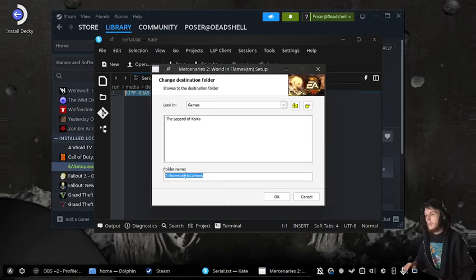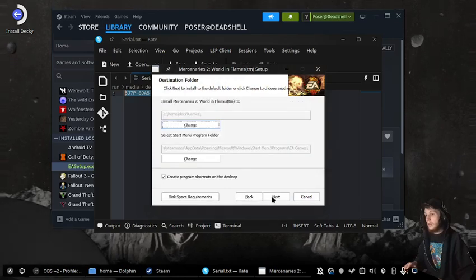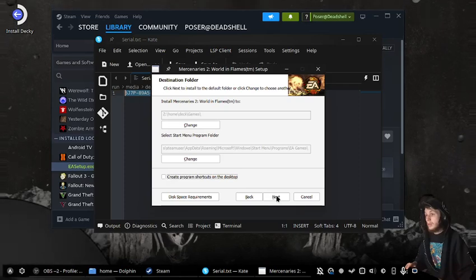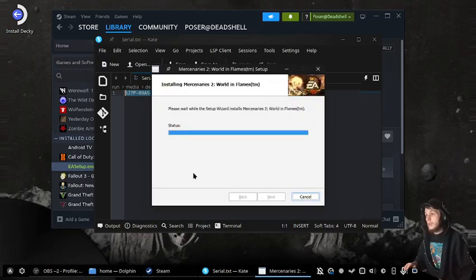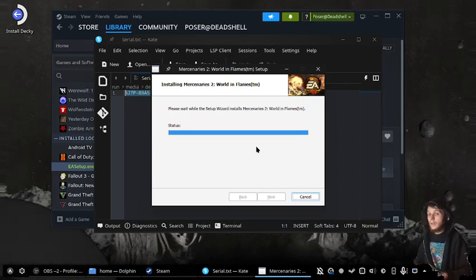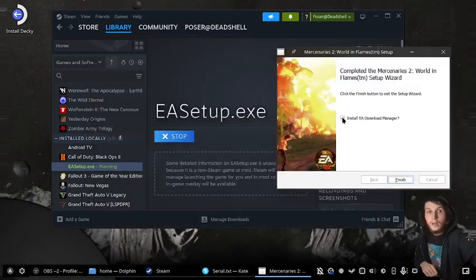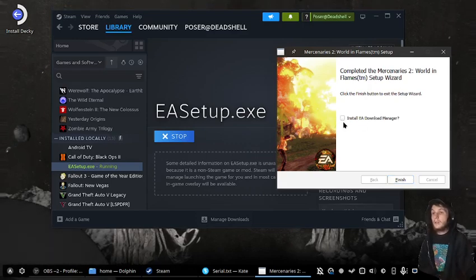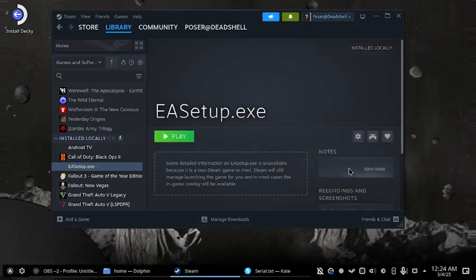Press OK and then now we just install it. This might take a minute. And now we're back — disable that and press finish.